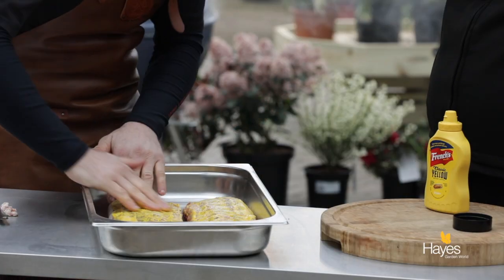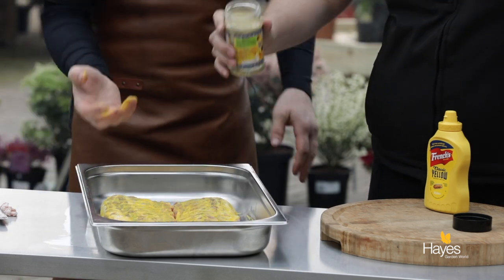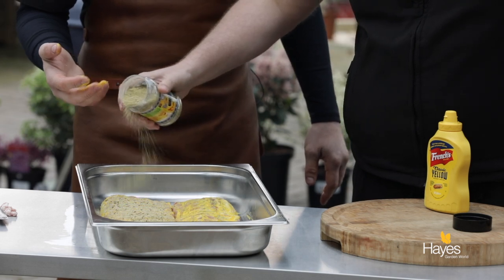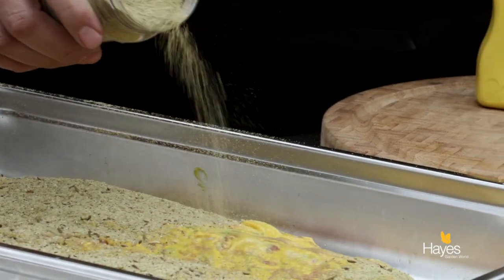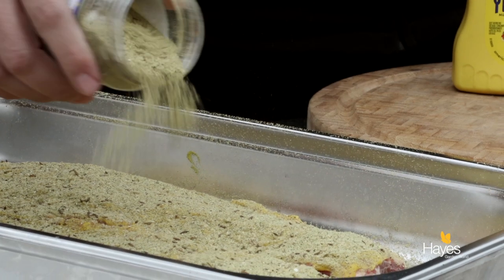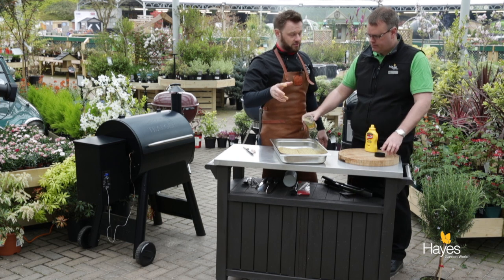Mustard all the way across. These ribs have been out of the fridge for about 20-30 minutes just to come up to room temperature. Then sprinkle the rub on. This rub is a little bit different from a typical American rub which are normally a reddish colour from the paprika. But the basic components of a dry rub are salt and sugar — the salt will season and the sugar will sweeten and also help to form that crust that we get after about 2 to 3 hours on the smoker.